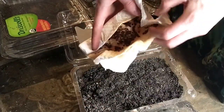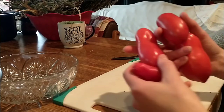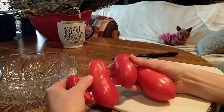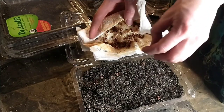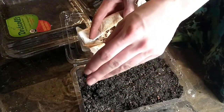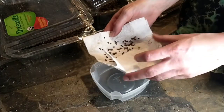Next is San Marzano tomatoes. These are a paste tomato that I like for making into sauce, which is the main way I use tomatoes. They're easy to de-seed and prep for the canning process. Try and remember to pay attention to what I have to say later on about using these types of containers — hint, hint. The two-liter bottles worked much better.